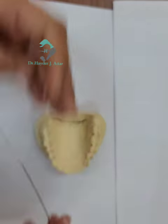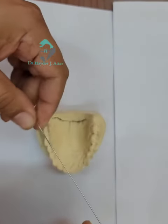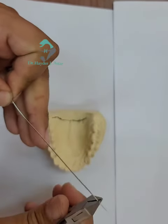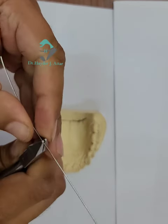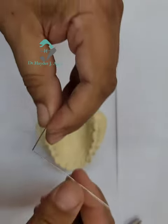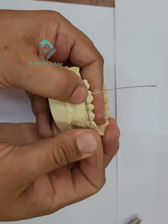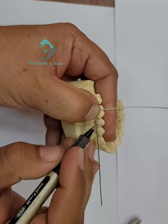To make the Double Adams clasp, begin with the straightening of the wire. After straightening the wire, make a right angle bend. Now measure the width of the bridge from the disto-buccal cusp to the junction of the third of the second premolar.